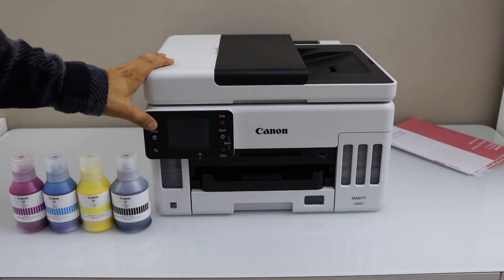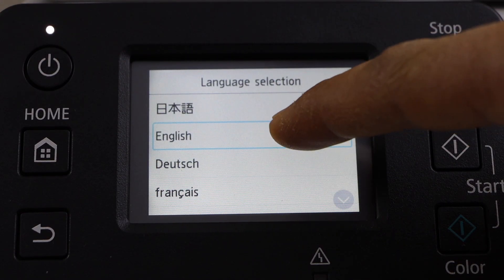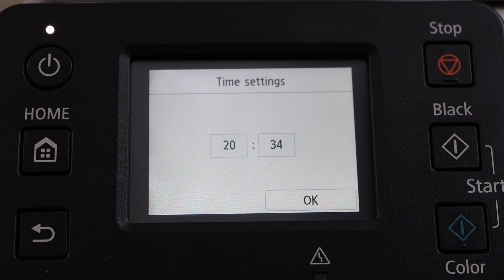Plug in the power cable and switch on the printer by pressing the power button. On the display panel, select your language, confirm it, then select the date and the time.